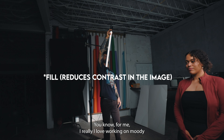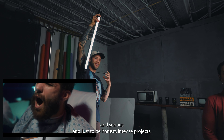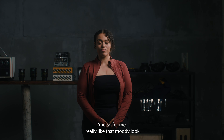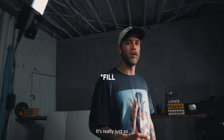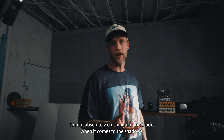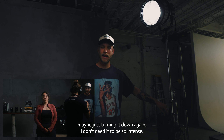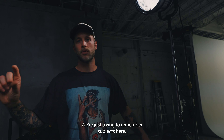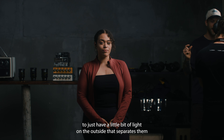I really love working on moody, serious, and intense projects — I love low-key lighting. So if I'm going to use diffusion, it's super minimal; it's really just so I'm not absolutely crushing the blacks in the shadows. For the hair light and kicker, I may just turn it down. I don't need it to be so intense — the idea is just a little bit of light to rim our subject and separate them from the background.